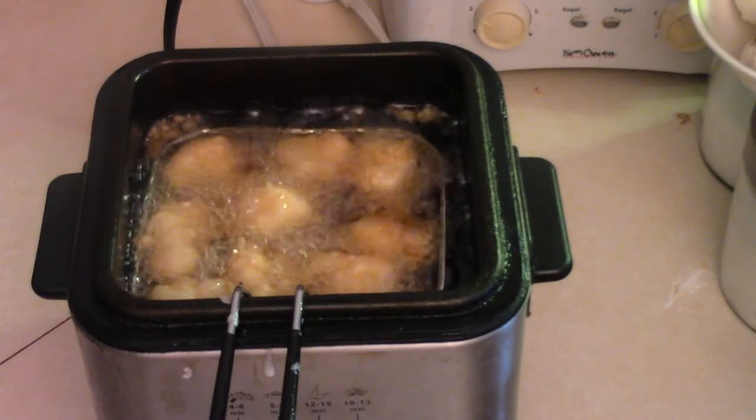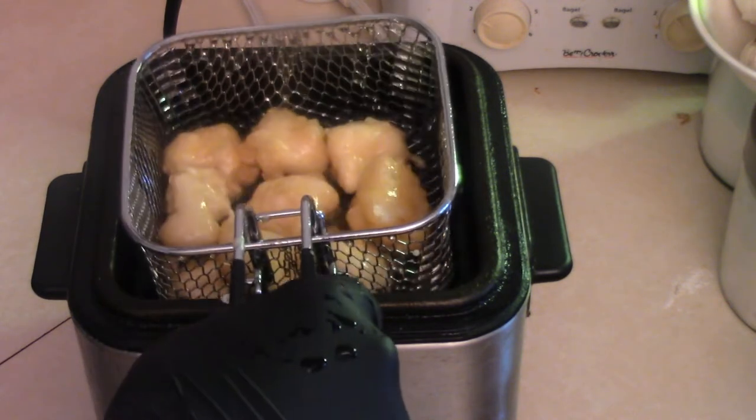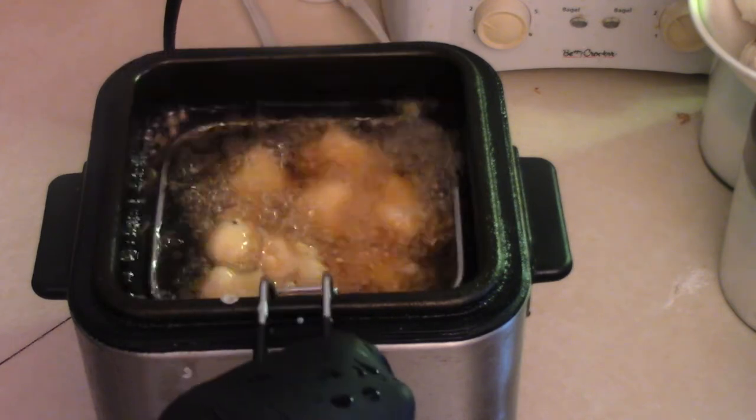Cauliflower — believe it or not I've never done this before, so this is kind of a new recipe. But hey, if you can do it with onion rings you can definitely do it with cauliflower. Deep fried cauliflower!